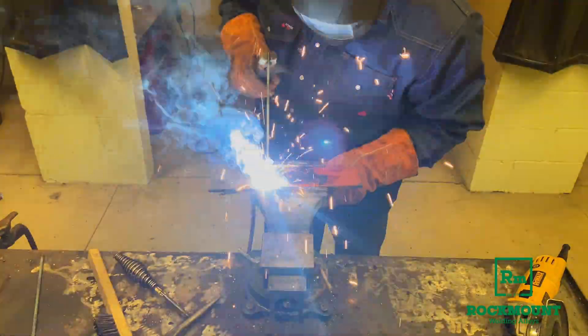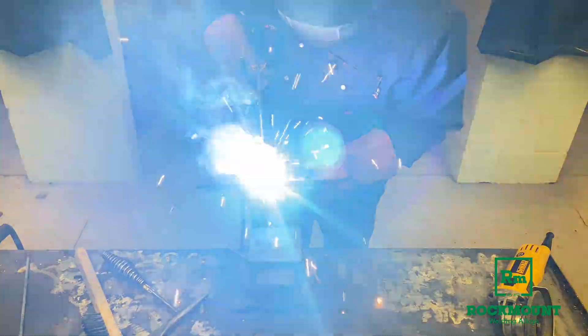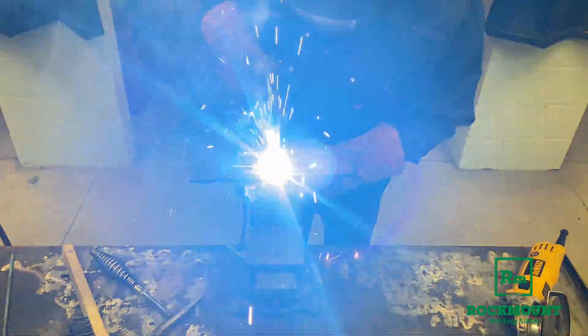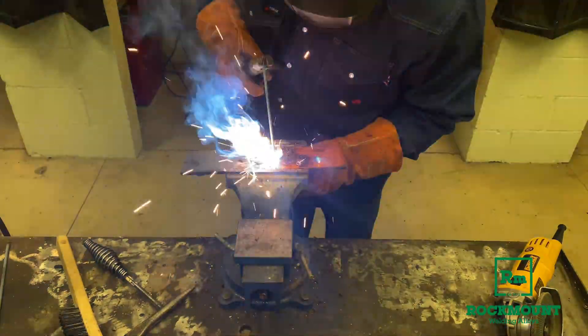Now you see I started it where there was no paint just to get contact, but I pulled it into where the paint and the grease and the dirt is, and you can see that puddle is still very, very visible. It's still making a good weld in spite of all the contamination.